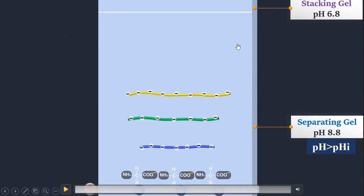As we move from the stacking gel to the separating gel, the pH of the separating gel is above the isoelectric point. Now glycine becomes negatively charged and starts moving toward the positive end, and the proteins of different sizes are separated. This is why we use the stacking gel — without it, proteins would enter the separating gel directly from the wells at different times and could not be compared accurately with the protein ladder.